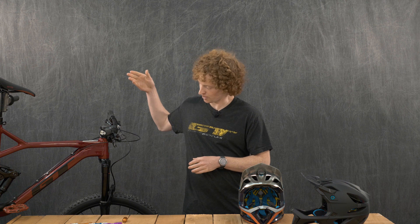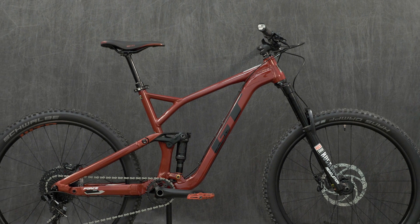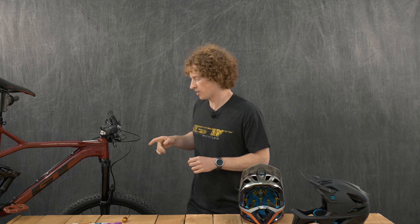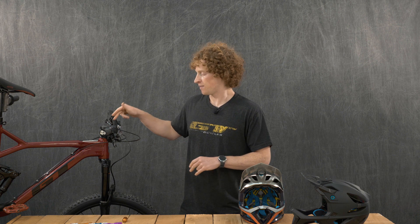That leads us nicely into this GT Force sitting right next to me. This is the Alloy model, so it doesn't have the carbon front triangle that the one Martin was riding does, but it is identical geometry-wise. The whole rear triangle is the same. This is the Force Comp and is the first of the GT bikes trickling in.